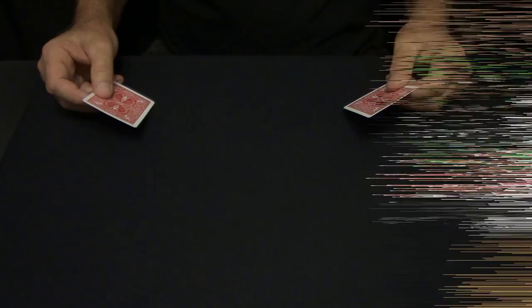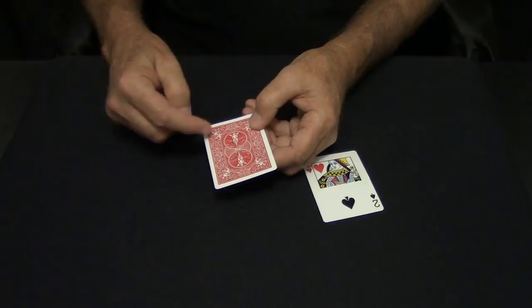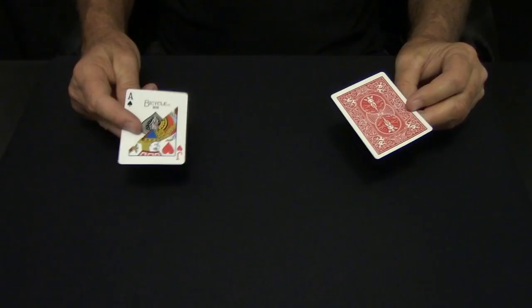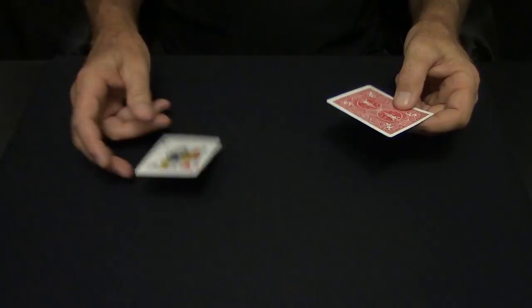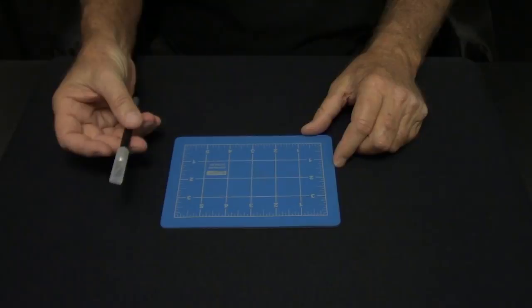This is how you make half and half cards. You can make half and half like this or half and half on an angle — a blue and red back, or a face card and a back card. Just use your imagination. You'll need something to cut on — this is a self-sealing cutting board from Office Depot. It comes with an exacto knife and five extra blades, and it works perfect.